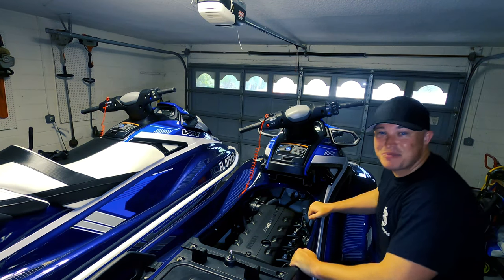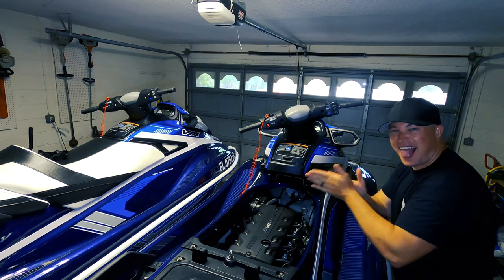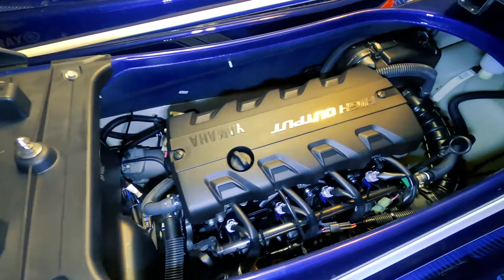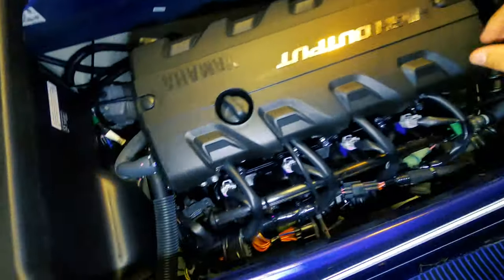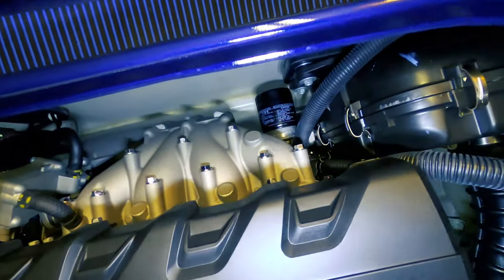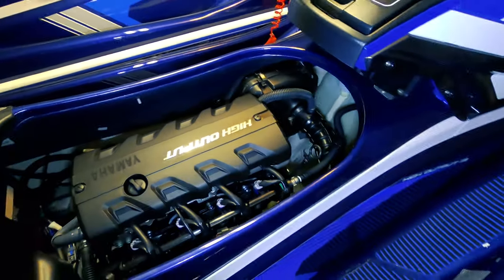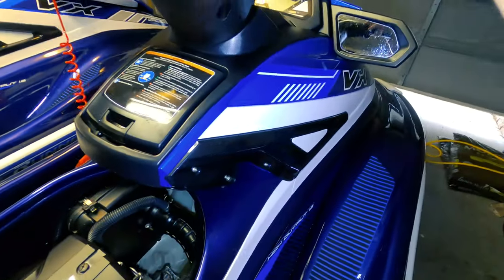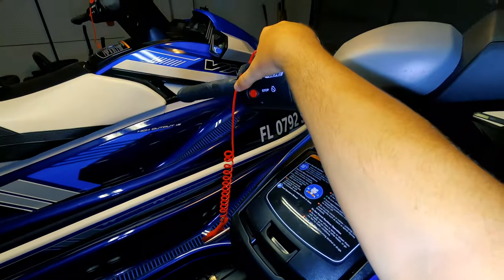She still smells brand new — love that smell. Let's get to the good part. First we want to check our oil. Here's where we put the oil in, and right over here is your oil filter — easy as can be. But before we go ahead and change it out, I want to run the engine for a couple seconds.